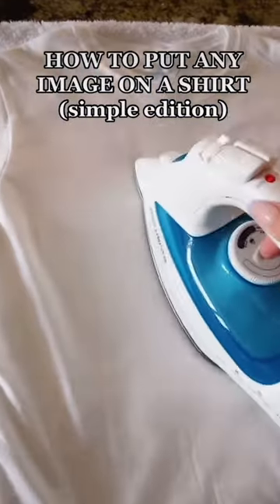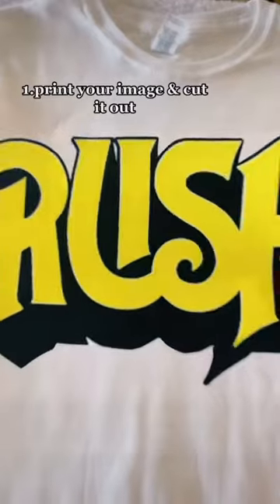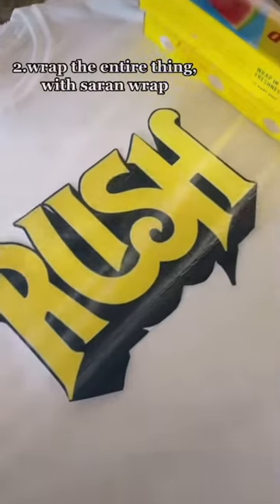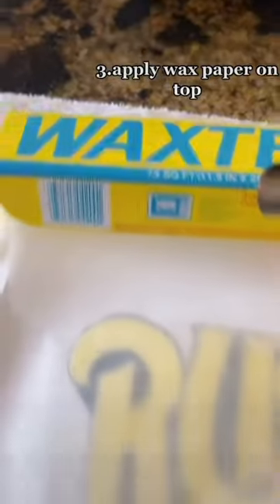How to put any image on a shirt, simple edition. Print your image and cut it out. Wrap the entire thing with saran wrap, then re-apply wax paper on top.